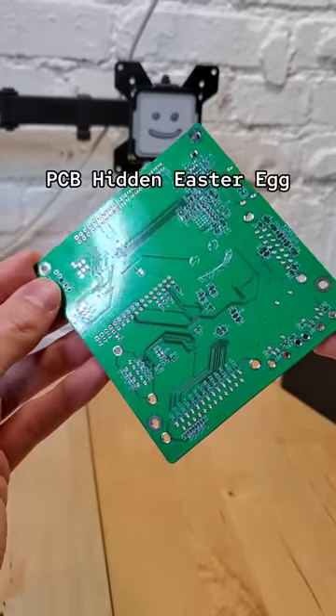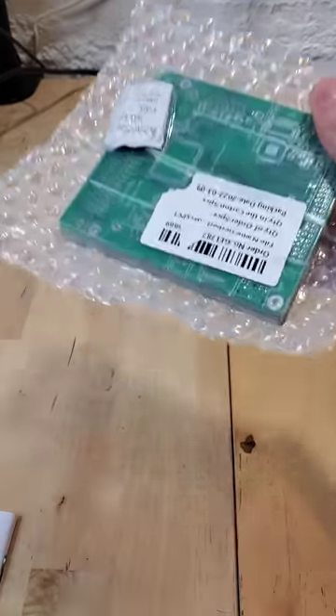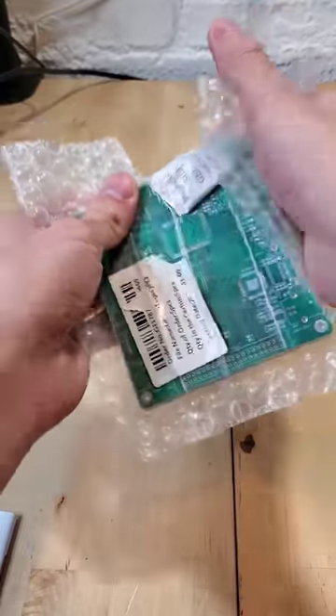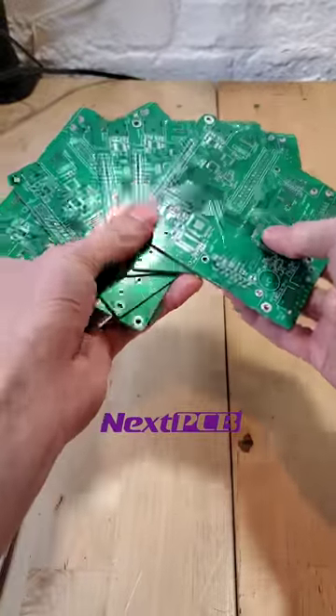This PCB contains a hidden secret. On my quest to find as many PC Easter eggs as I can, I decided it was time to make one of my own. And so, in partnership with NextPCB, I was able to upload a custom board design and have it manufactured, printed, and shipped to me.